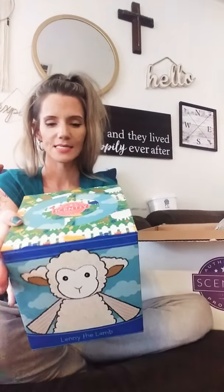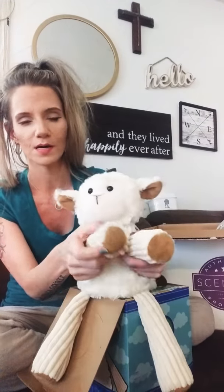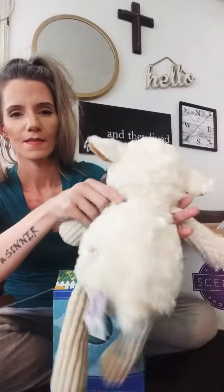This is a Scentsy Buddy — this is Lenny the Lamb! How cute! And when I say 'buddy' I don't mean you, buddy — that's my dog, he thinks everything's for him. He's so soft — he would be perfect for a baby, but I got him for my parties as a display example. All Scentsy Buddies have the little Scentsy star and 'Scentsy' on their foot.